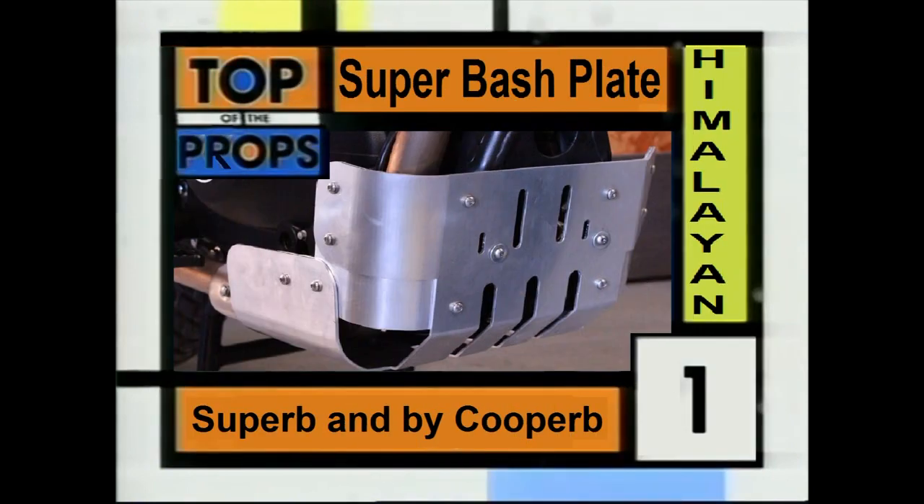You know what that means? For the 56th week running, it's the Super Bash Plate from Cooper. Bigger than the standard bash plate, this wraps around the exhaust to provide extra protection, and it looks like it's going to be staying there for a long time to come.